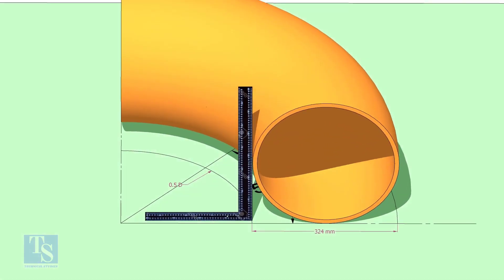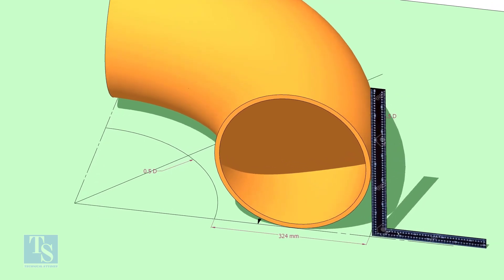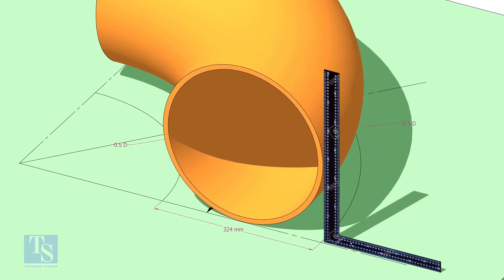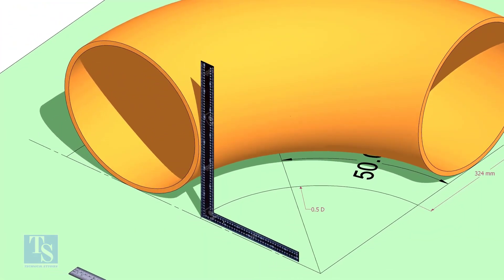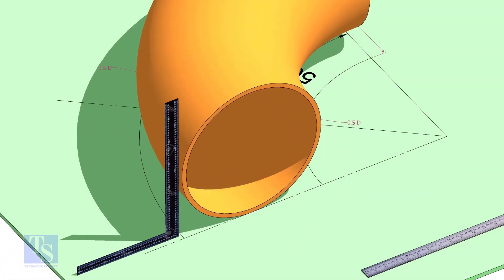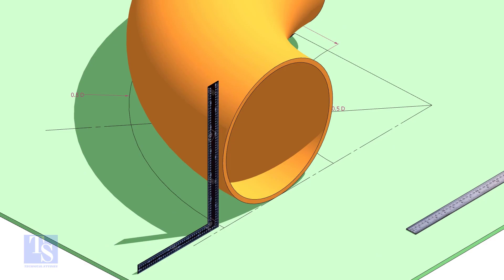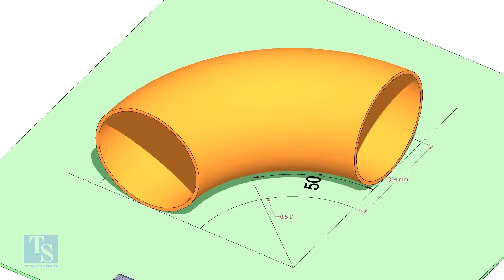Cut and mark the curve line. Put the half-radius plate on the elbow as shown, and make sure it sits on the degree line.